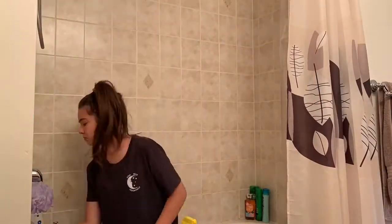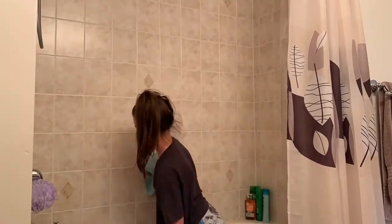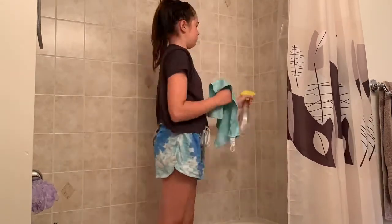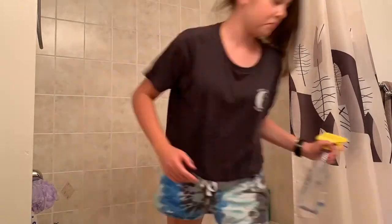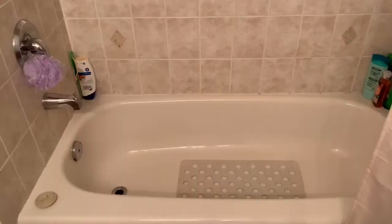Moving on to the last part, which is the shower. I'm not really organizing it — there's not really anything to organize in here — but I really had to clean these tiles. They were super dirty and had watermarks on them which I wanted to get rid of. I'm using my same water and vinegar solution with a new microfiber cloth to wipe it off, and I'm also cleaning the bottom of the shower. The tiles actually look a lot better — no more watermarks. I also cleaned the hardware and the corners. I am so tired.